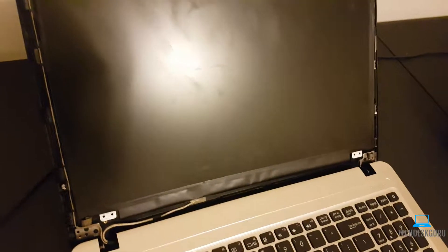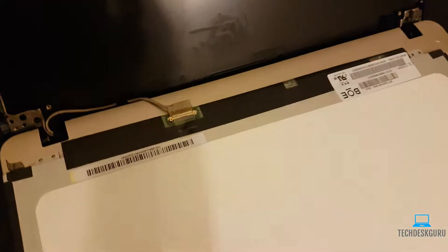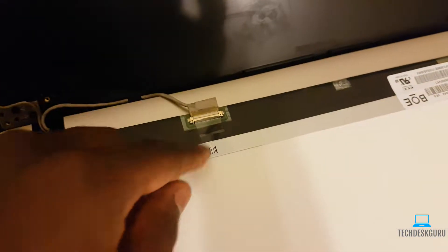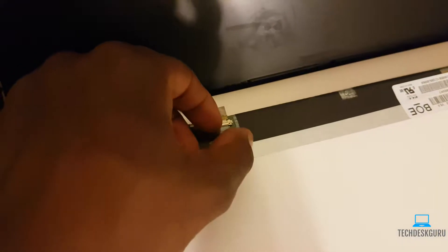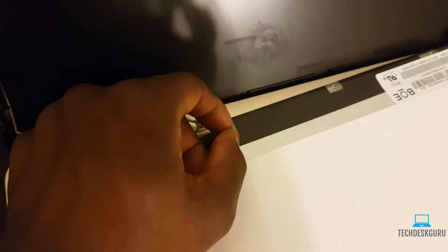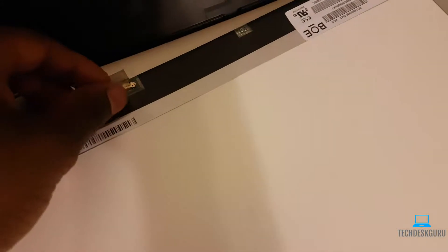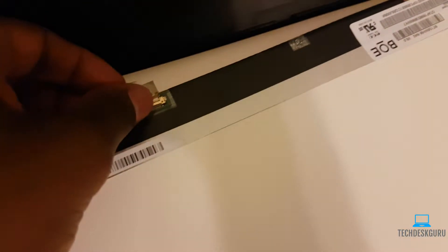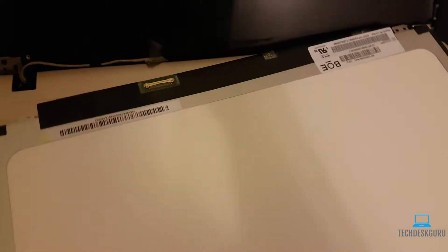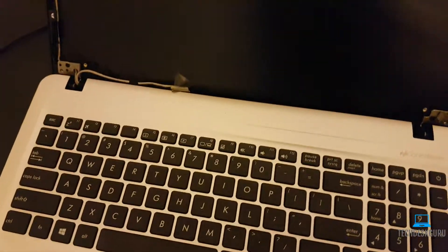Once you remove those four screws, you'll be able to lift the screen. Right here you'll have the connector — there's tape connecting it to the back of the board. Go ahead and remove that tape. Be very careful not to damage the connector. Once disconnected, remove the damaged screen to the side.